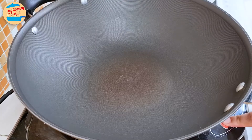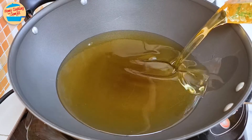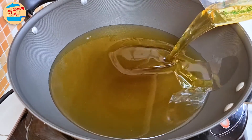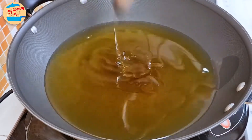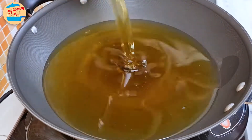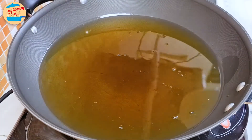Switch on the heat. Add enough cooking oil to deep fry the enoki — for me, this is about 1 kg. As I want my crispy enoki to be bigger, I am adding another 500g of oil. This is totally optional. Let the oil heat up; this takes about 10 minutes.